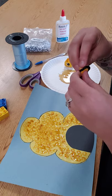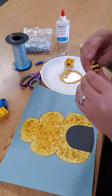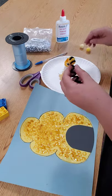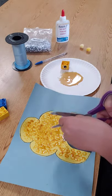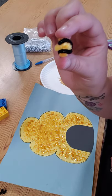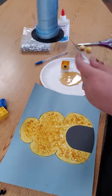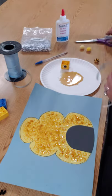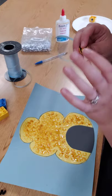Using a yellow pom-pom and a black pipe cleaner, twist the pipe cleaner around just like that, and cut off the pipe cleaner. Then take a piece of yarn and tie it in a little bow.